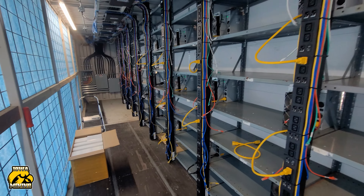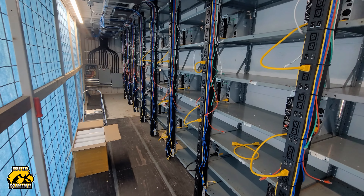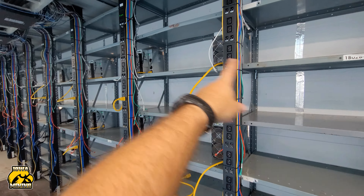I had one that was supposed to show up today, Monday, but actually got shipped early and showed up Saturday. So we got that deployed with five other ones that showed up. I now have three full rows on these two breakers.